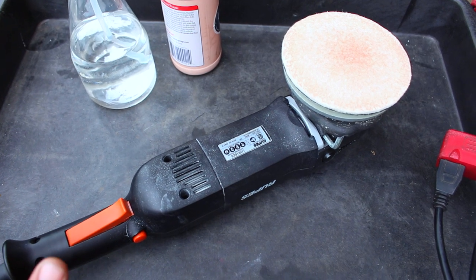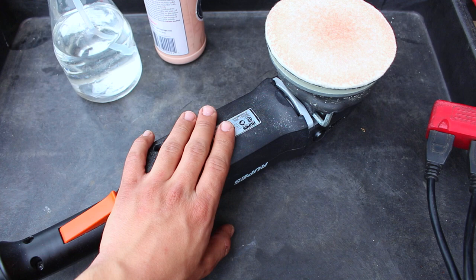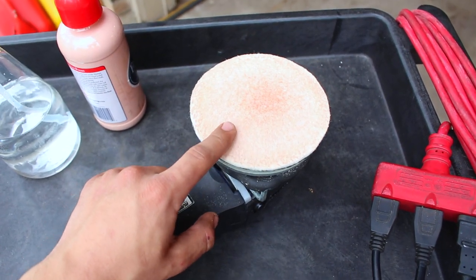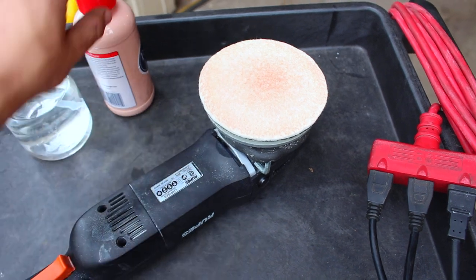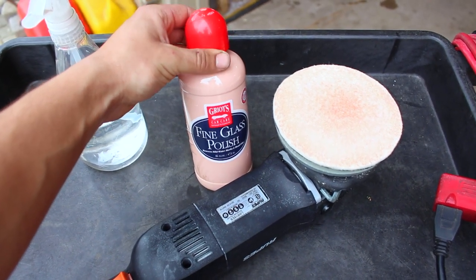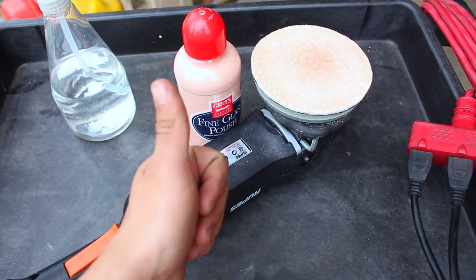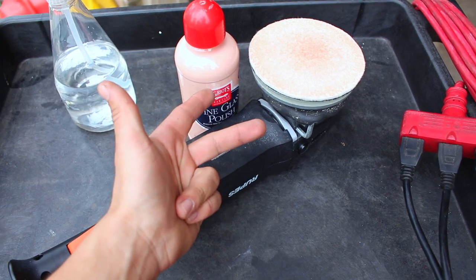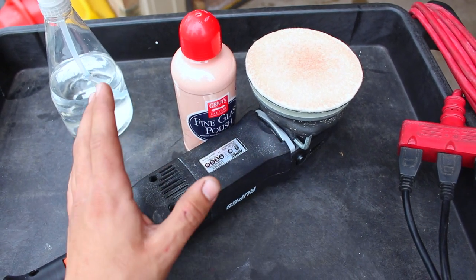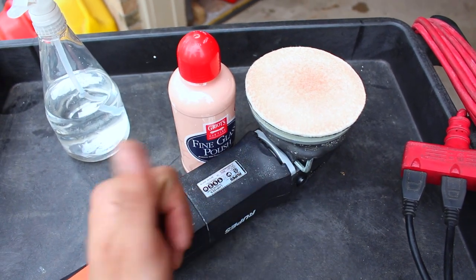We then need to remove any imperfections that are on the glass. To do that I'm going to be using my RUPES LHR15ES dual action polisher with a Griot's Garage window cleaning pad. I have links for both of these in the description box along with the polishes I'm going to use. I'm going to be using fine glass polish, also from Griot's Garage, to remove any hard water marks, dirt, or contaminants still stuck on the window — any kind of dirt between the glass and the pad will come off in this step.